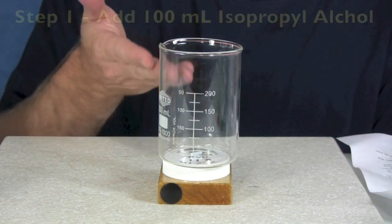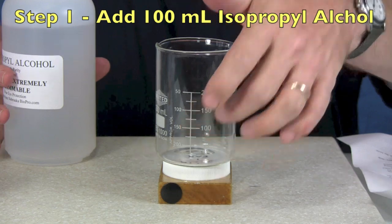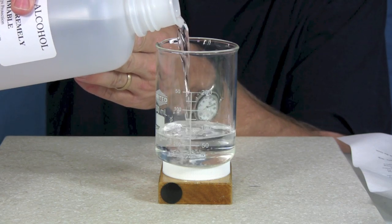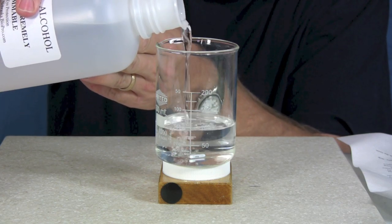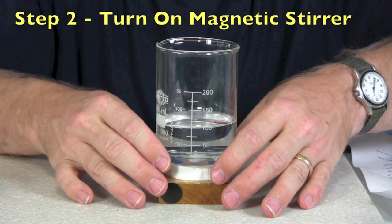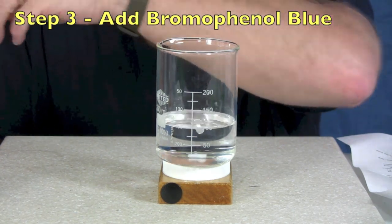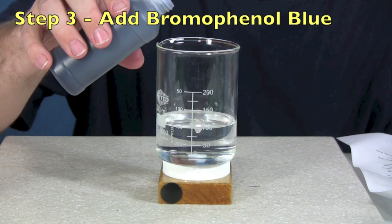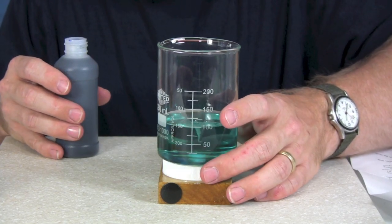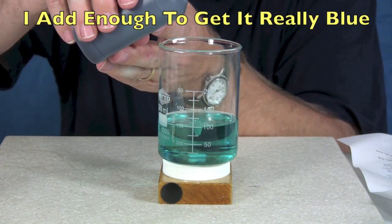The first step is to put 100 milliliters of isopropyl alcohol into the jar. I have a 100 milliliter mark right here, so in we go — we're right at 100 milliliters. At this point I turn on my magnetic stir bar and I start adding in bromophenol blue. If you have a little dropper you can do it that way, but I just put small amounts in here. Notice we're going to go nice and blue — I like to get mine deep blue.